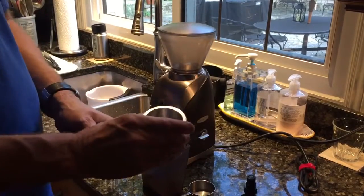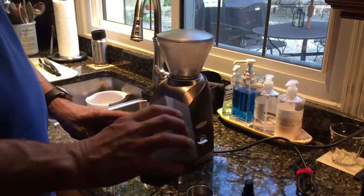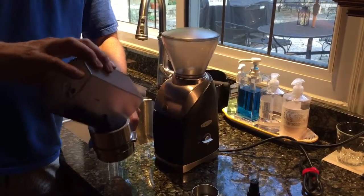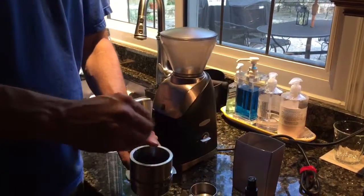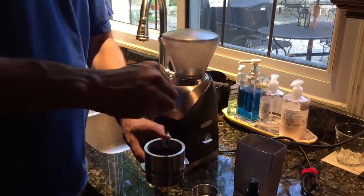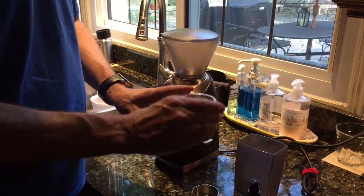I'm going to use the portafilter with this little collar on it. All you have to do is shake this up a little bit, then pour the grounds in. You can tease them around with a little sharp implement if you want. I'm going to even them out.